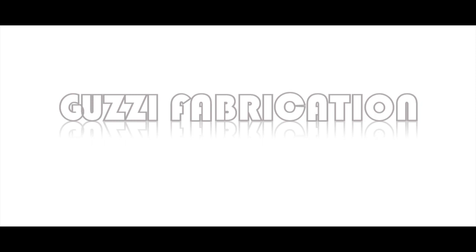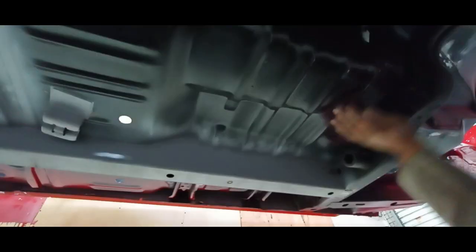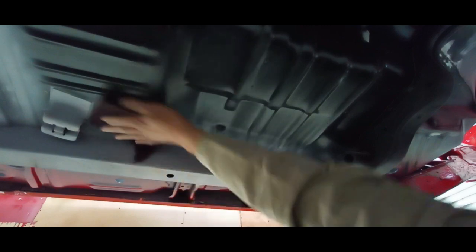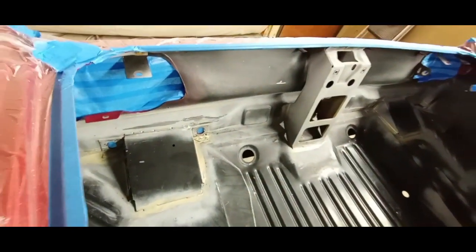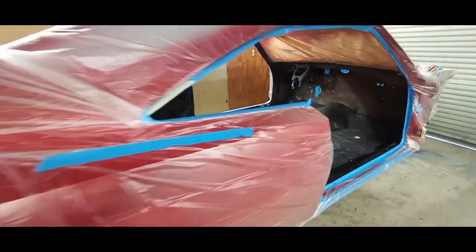1968 Dodge Charger RT restoration paint part three — hit that like and subscribe. I am prepping the undercarriage and I'll be prepping the trunk as well as the interior floor of the charger, and then I'm going to apply a red oxide epoxy to all three. There's a shot of the trunk — we've got our sealant in place, seam sealer, and we have the car completely taped up and we're good to go.